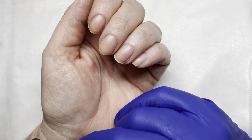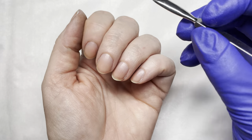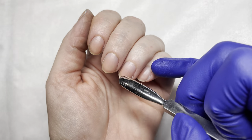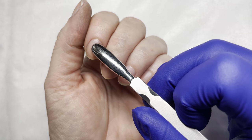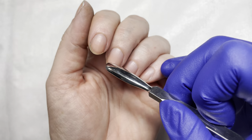Welcome to a fingernail fixer video. I've had a request to show dry cuticle work and the difference between dry cuticle work and wet cuticle work. When you hear that terminology, dry cuticle work simply means doing cuticle work without any cuticle product.